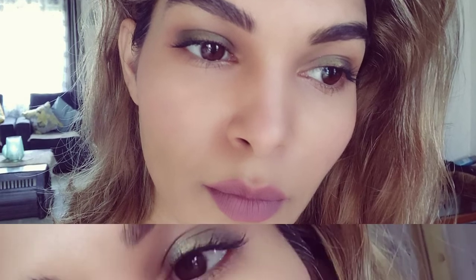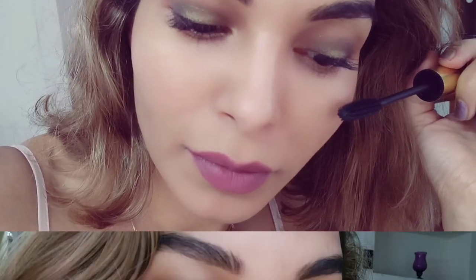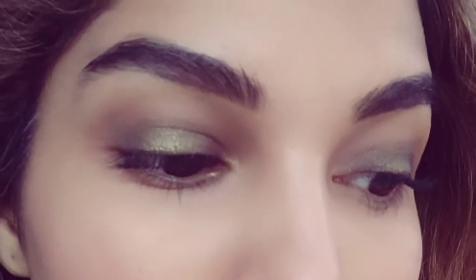There you go, the look is complete! These eyeshadow palettes are designed specially for Indian skin tones, and the colors suit Indian skin tones a lot. Especially if you have dark brown or light brown eyes, it will really bring out the color. Nothing complicated happening here.